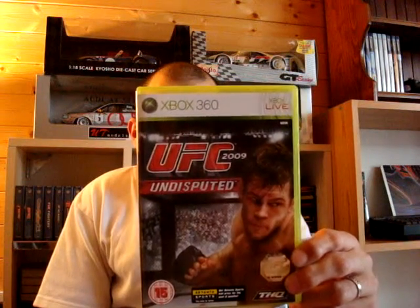Alright, where shall we start? First of all, a couple of games I picked up today — one came in the post, one was collected from the shop. First of all, I know it's not retro, but I do give it a mention every now and again. So this came through the post this morning from Play: UFC 2009, the latest in the UFC series for the 360.